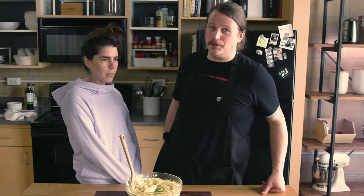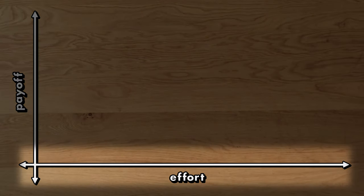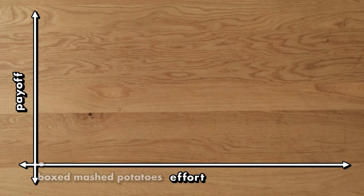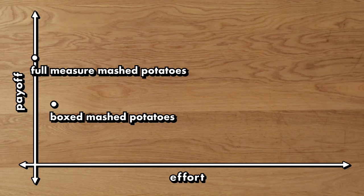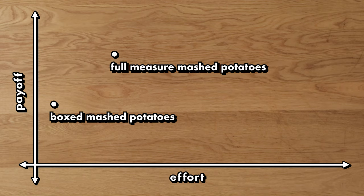Let's see where they rank on the chart of worth-it-ness, where we measure how much effort goes into a dish versus how much payoff you get. The boxed mashed potatoes were incredibly simple and honestly tasted okay — they would work in a pinch or for a weeknight dinner. But these full-measure mashed potatoes were on a whole other level. Even without the peeling, it's still a fair amount of time to boil the potatoes and put them through the food mill, but the payoff is well worth the effort.